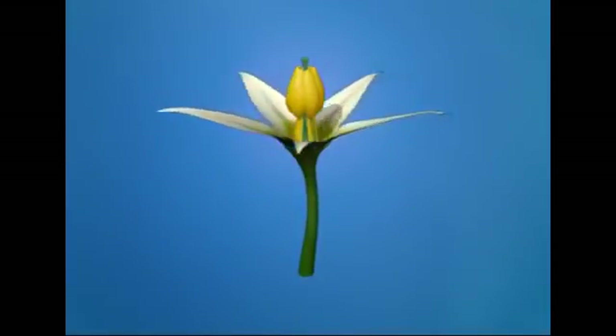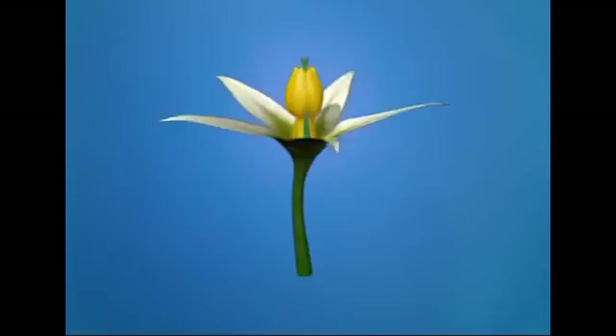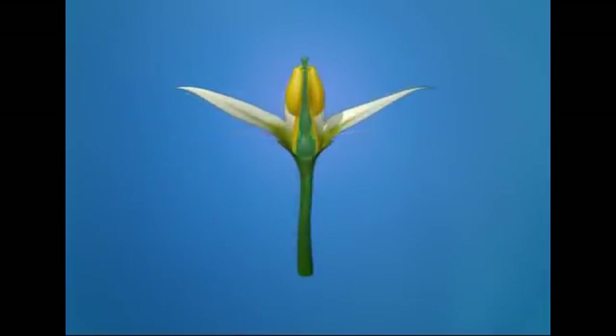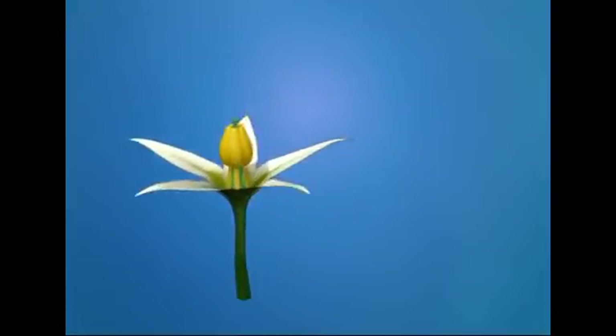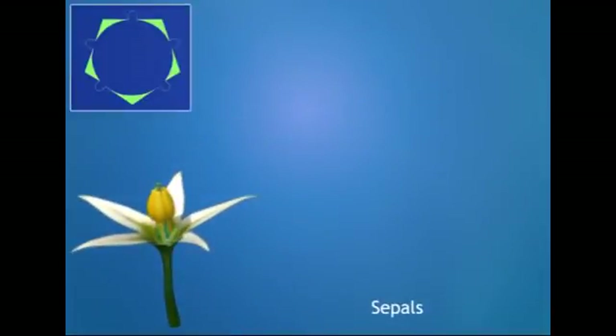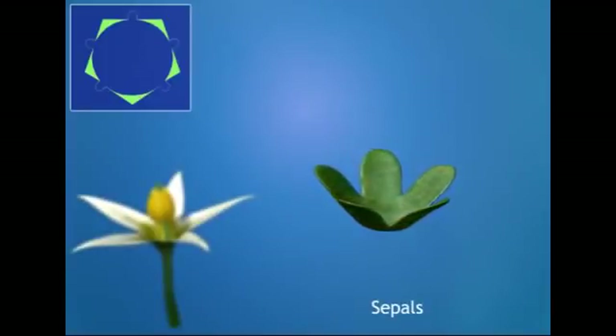The flower is also called actinomorphic because it is radially symmetrical. The flower is complete and has all four whorls — the calyx, corolla, androecium, and gynoecium — with a pedicel. The calyx has green and persistent sepals, five in number, attached together and arranged in valvate aestivation.